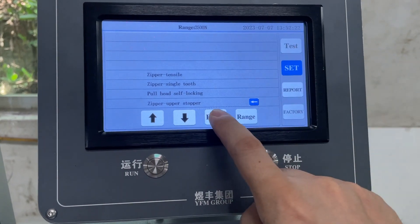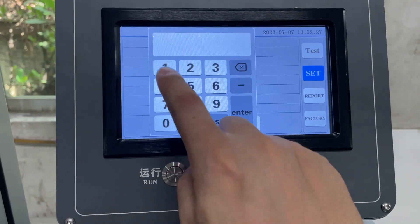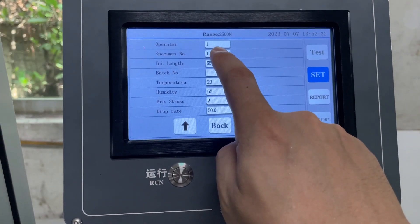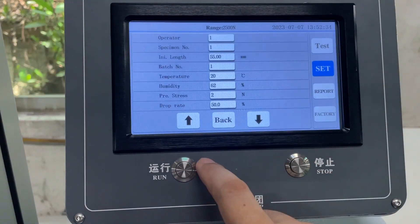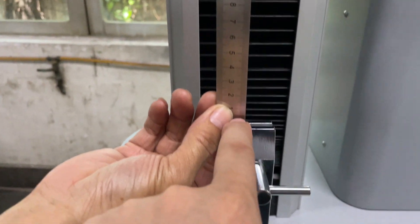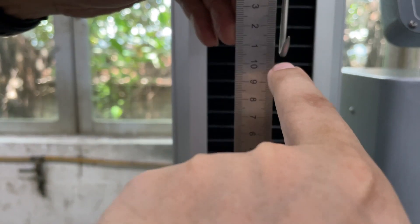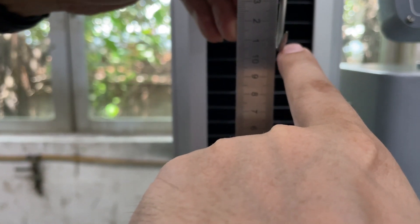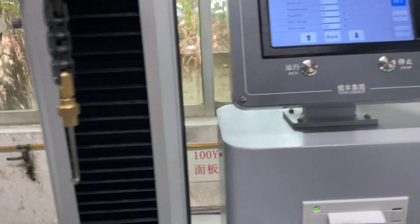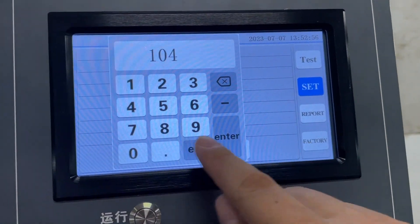Go back to 'Enter' and 'Operator'. Press the first operator. Specimen number is the sample number — we set it to 1. The initial length is very important. Check from the downside fixture to the end of the hook — now it's around 104 millimeters. So we press 104, then Enter.